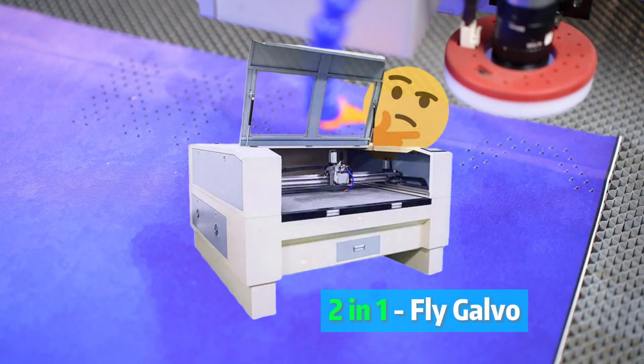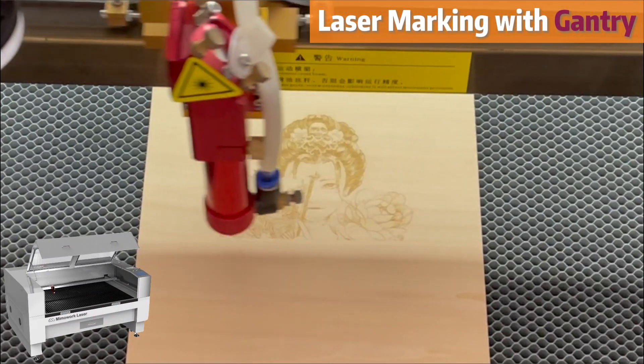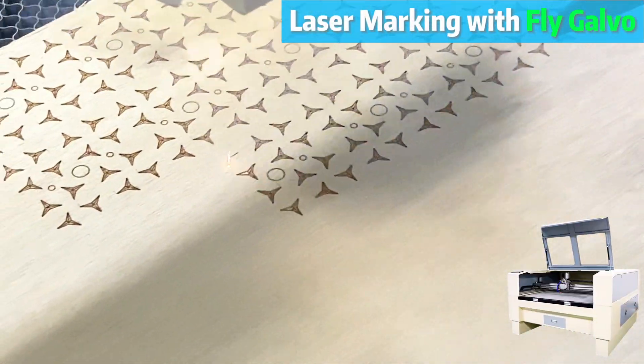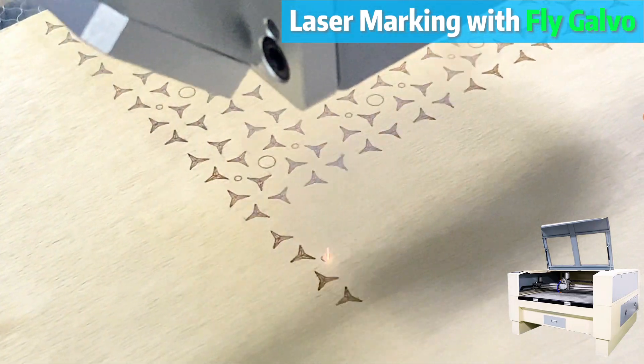So what can it do? Simply put, everything. Are you fed up with slow-motion laser engraving? This machine can mark non-metal materials like wood with the efficiency and precision of a govel laser machine. It's fast and uniform.